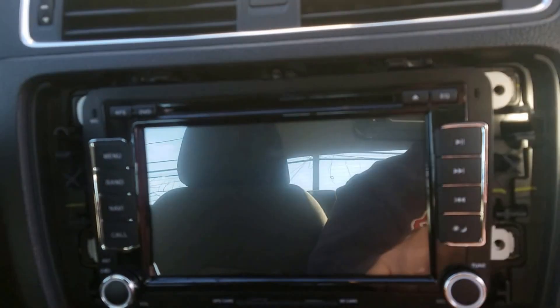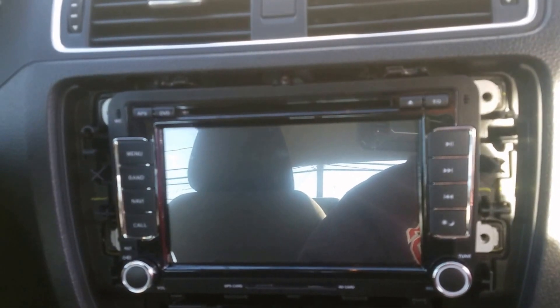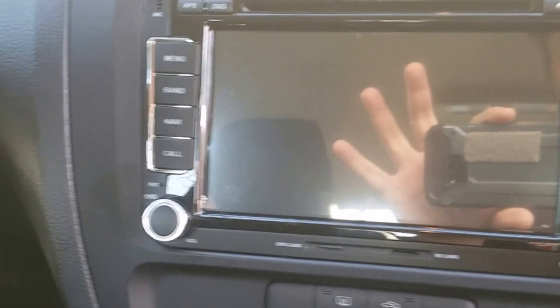I've got the new radio plugged in and in place. Now I'm just going to reverse the process — put the four screws back in and put the dashboard back on, and we'll give it a shot.